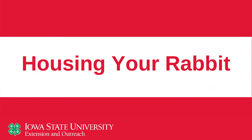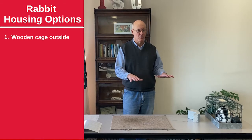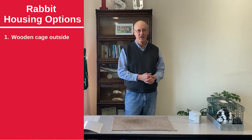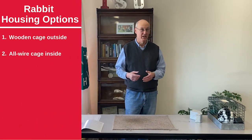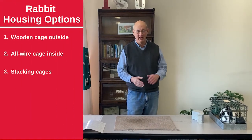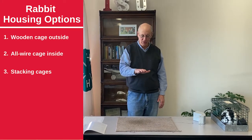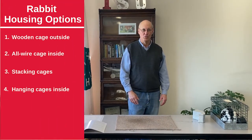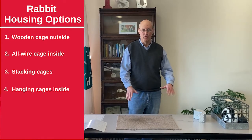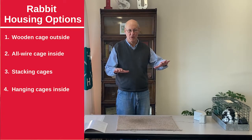We'll start with housing. There are various ways you can house your rabbit. You can keep your rabbit outside in a wooden cage — you always want to have a wire bottom on it if you can. You can have your rabbit inside in an all-wire cage. There are stacking cages with a tray underneath to catch the manure, and hanging cages where you can let the manure fall on a dirt floor. Any of those work fine.